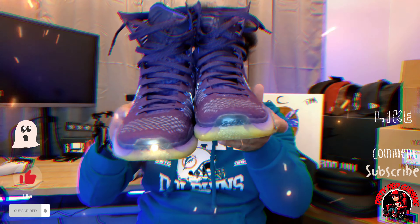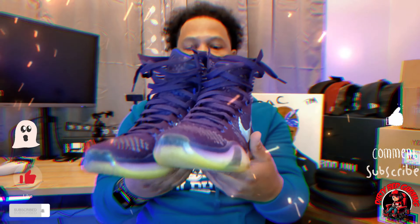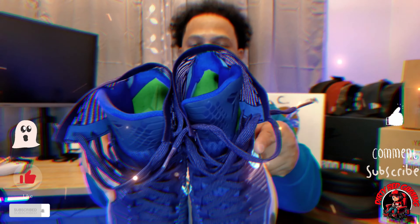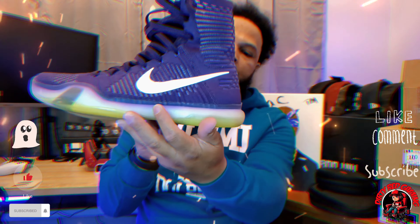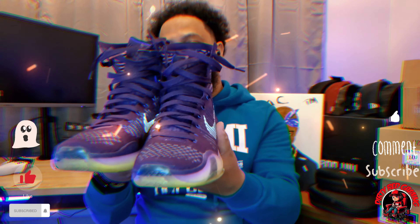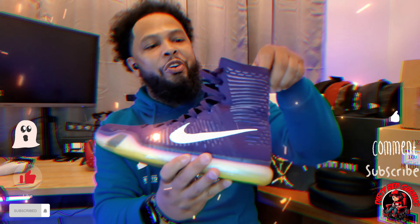So we got our sneaker right here. With the Kobe sneaker you got the ink Persian violet with the vault and reflective silver. Take a look at the inside — that's the vault, the bottom. I've only worn them a few times, but they've been sitting for so long, and that ink looks like it got into the rubber, but yeah.